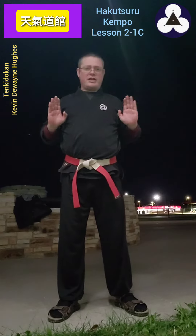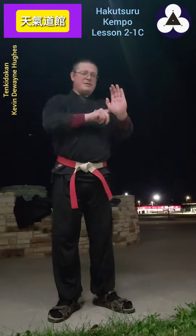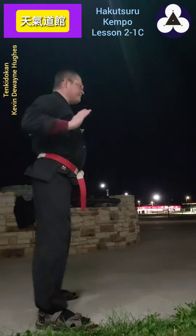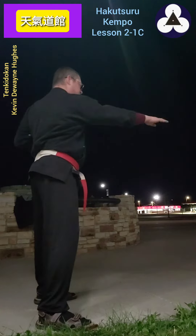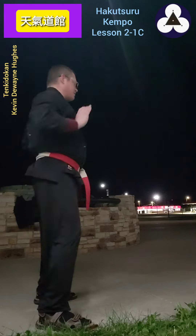You're practicing your crane wing hook, developing the muscles back here, and you're going to fire forward like you're doing a palm heel. If you do hit with a palm heel, great, but at the end you're going to come forward with the palm heel and then boom — you're going to snap the fingers forward and you're actually going to hit with the tips of the fingers.